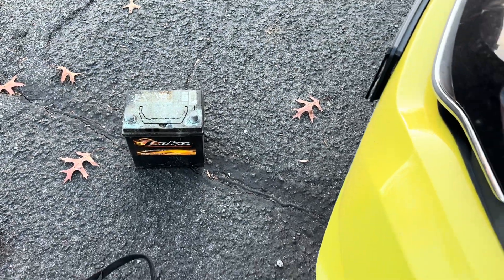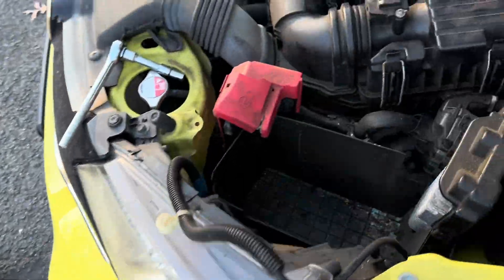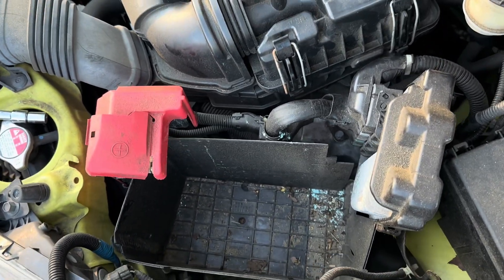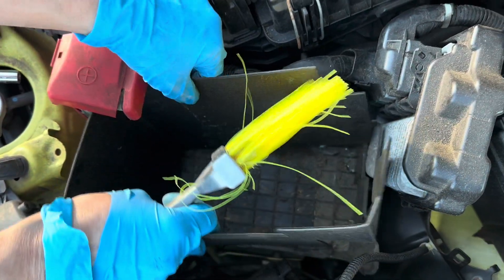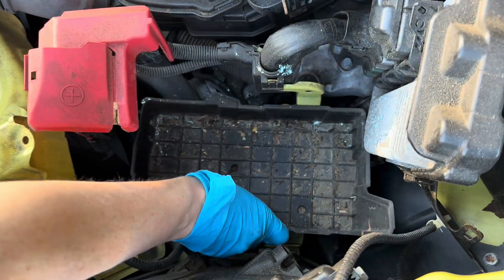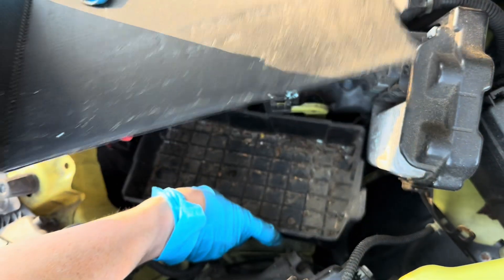I just realized there's a handle on the old battery. So you want to pull that out, then take this piece out and then the bottom part, and clean that.